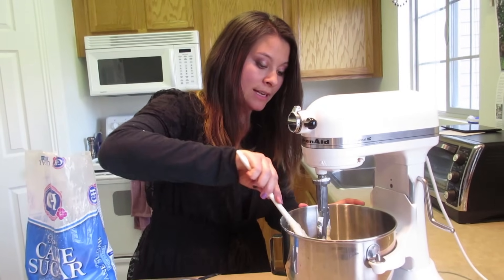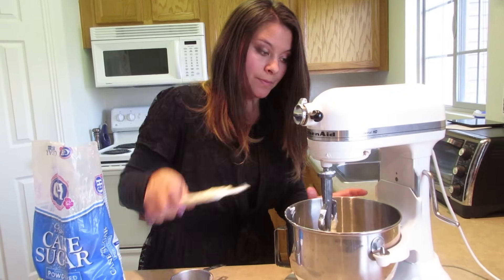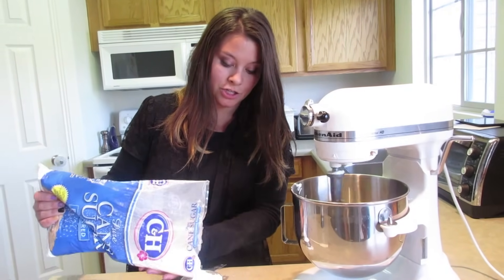I'm just going to scrape down the sides a little bit, just to make sure that everything gets all mixed together really well. And then we're going to add another cup of powdered sugar.